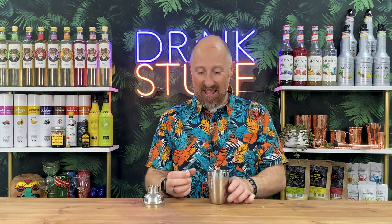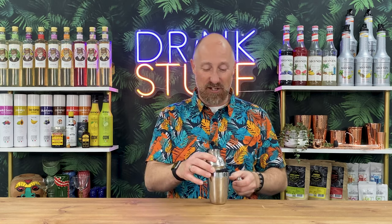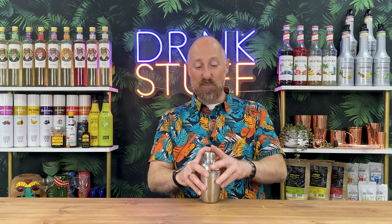So 10 ounces, virtually half a pint in there. You've got your lid sort of thing, your strainer, your spouts if you like, and your lid that just fits over the top there. Absolutely perfect.